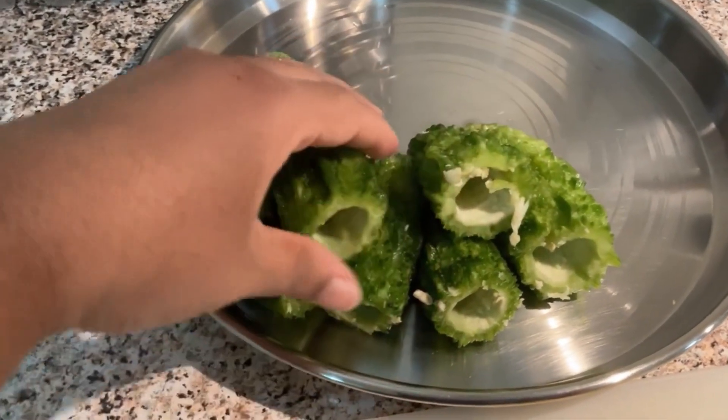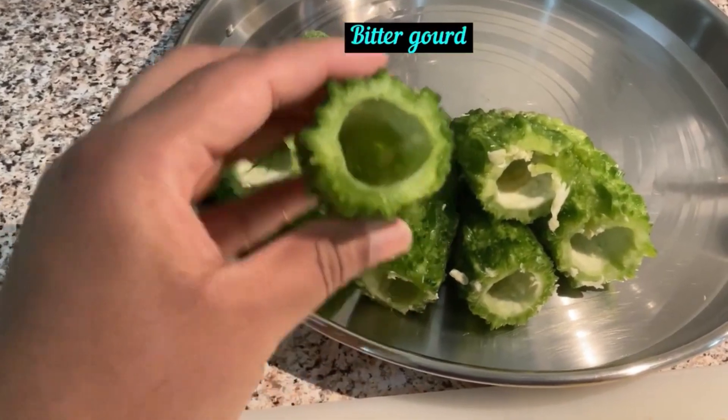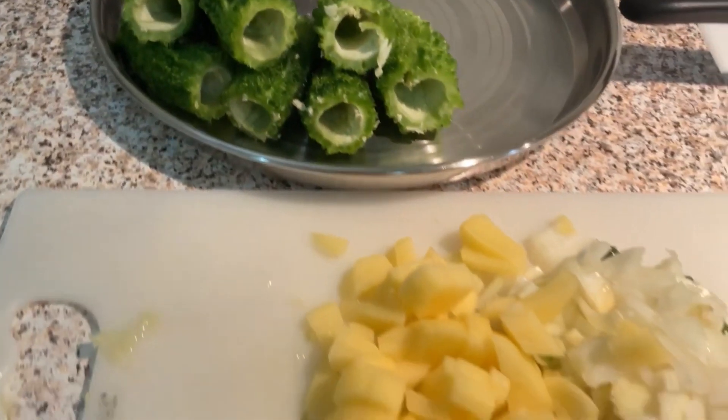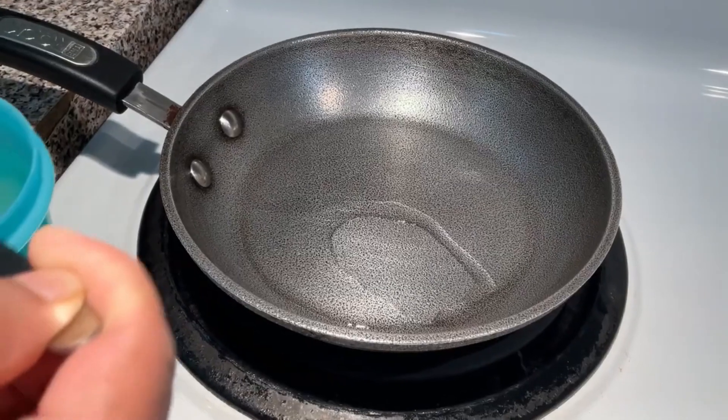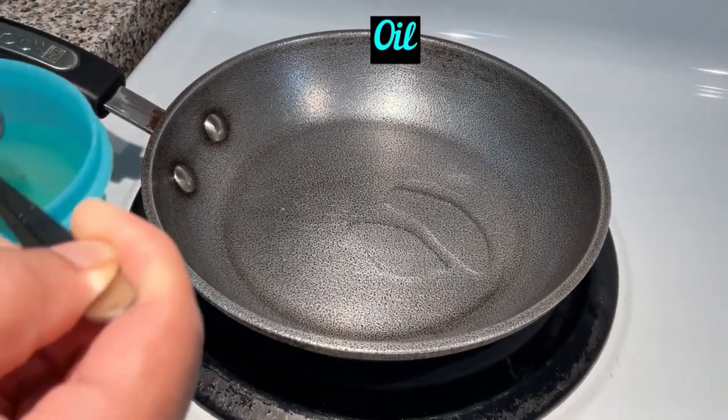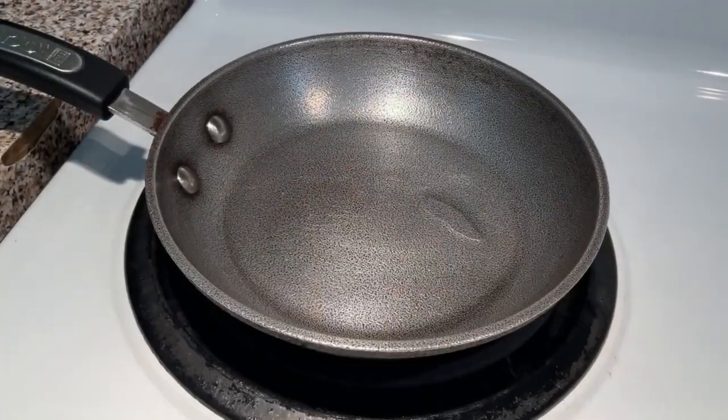I am going to be able to make a sauce for my own. I am going to put a pan and put oil in the pan.